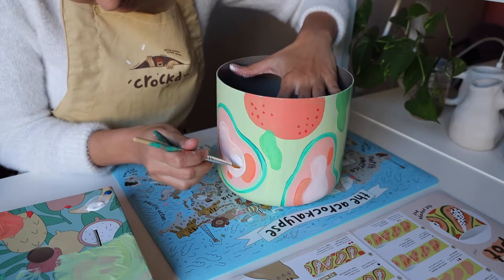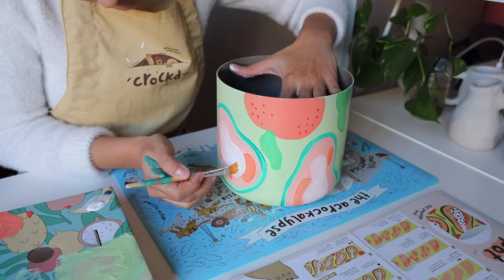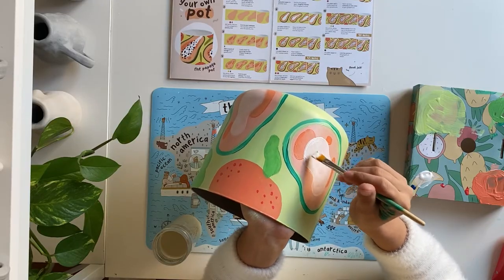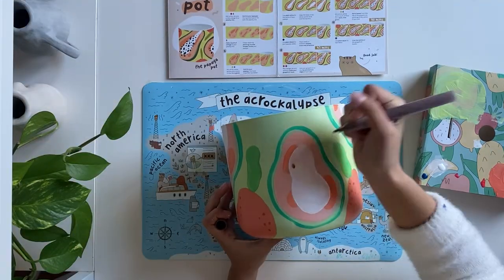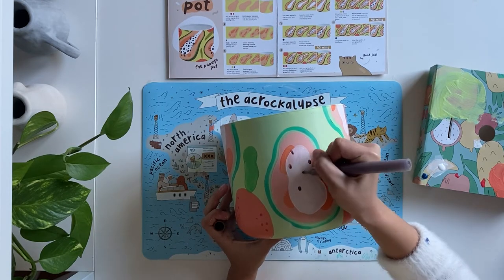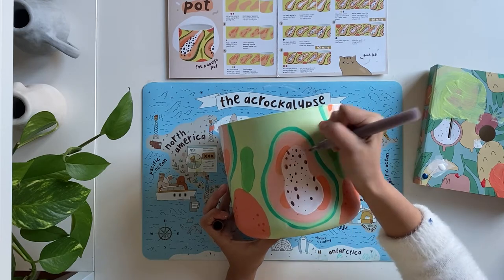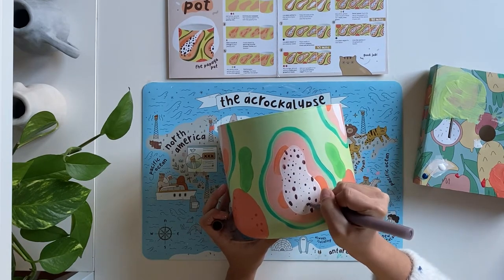Once your grapefruits and leaves are all done, feel free to add another layer of white paint with your clean brush to the center of your papayas. For the final step, use the edge of your smaller brush or a paint pen to add some seeds to your papayas and whatever other details you'd like. Dark brown or black is the perfect color for this step.